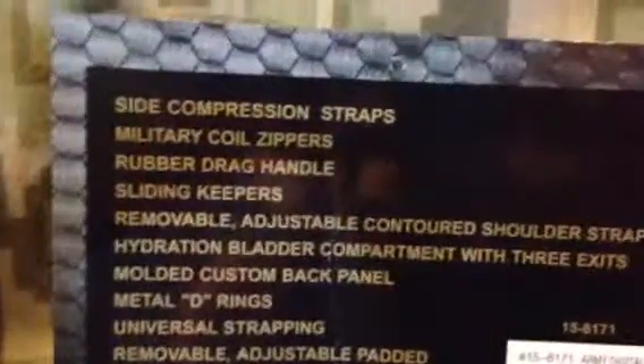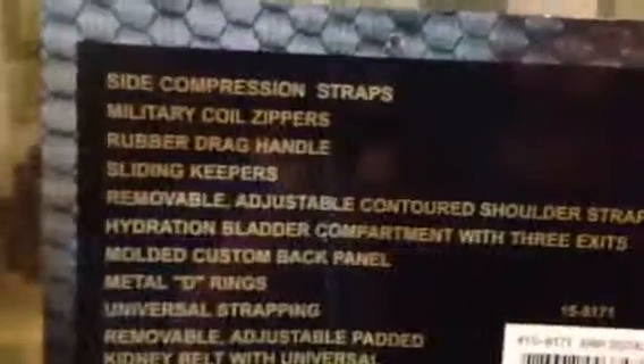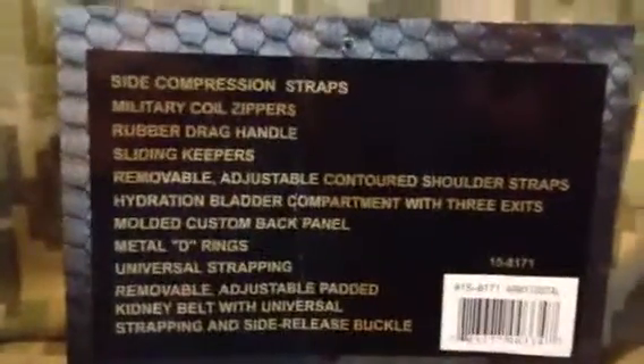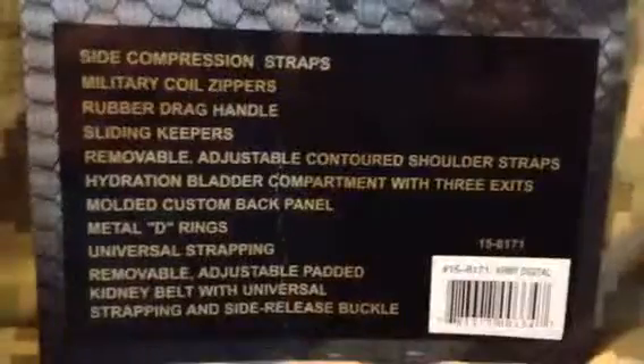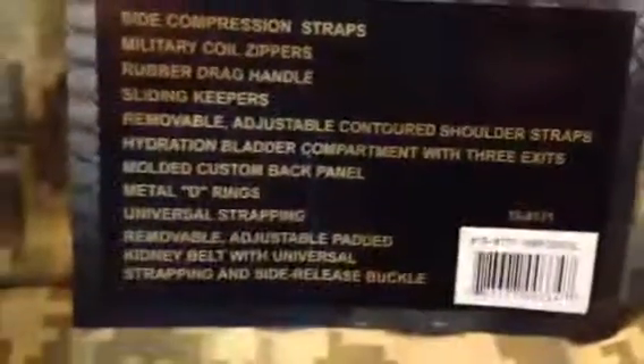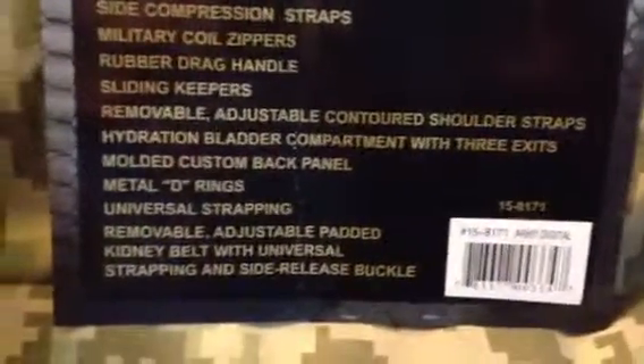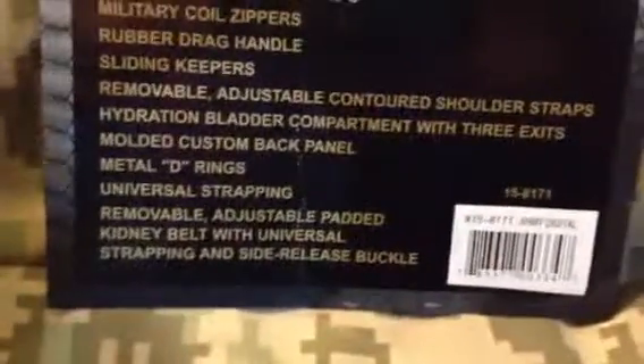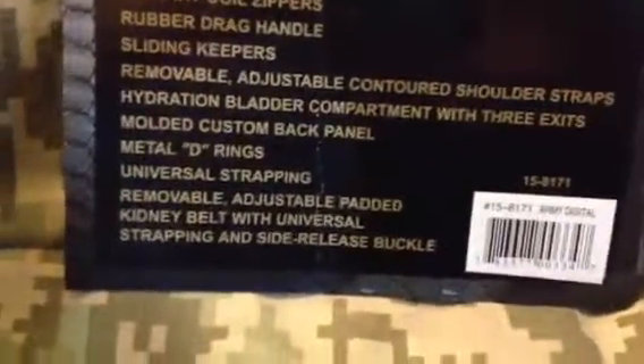Let's start out with the card. You can read what it says here: side compression straps, military coil zippers, rubber drag handle, sliding keepers, removable adjustable contoured shoulder straps, hydration bladder compartment, molded custom back panel, metal D-rings, universal strapping, removable adjustable padded kidney belt with universal strapping and side release buckle.